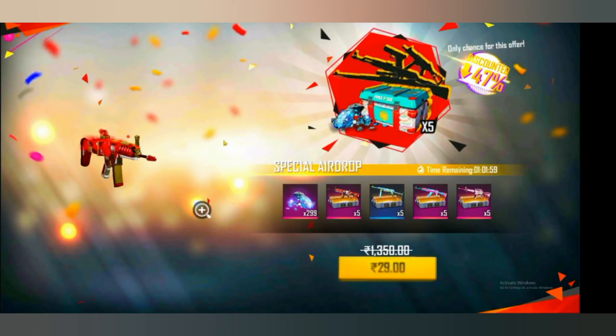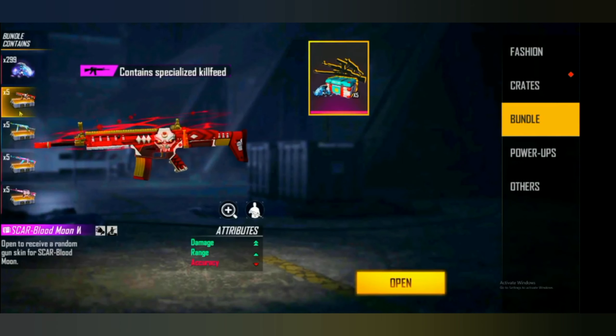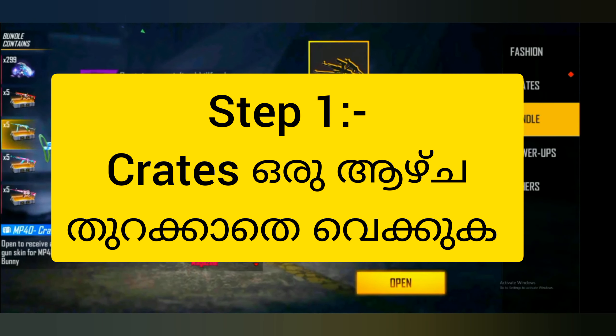I told you that we have a permit. I told you that it was a permit, and I was told that it was a step. Let's say the step is tricky.